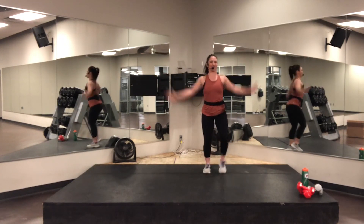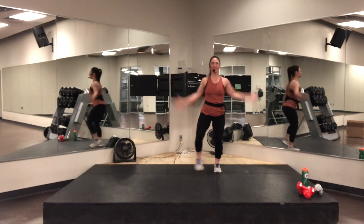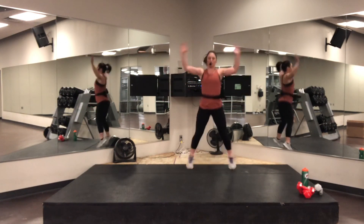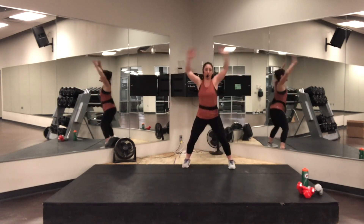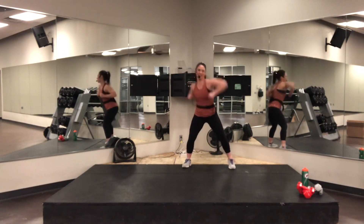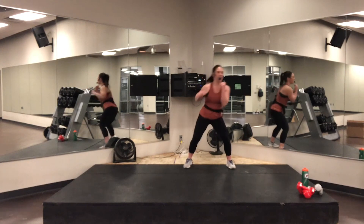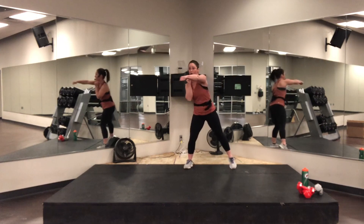Jumping jacks — option one. Good. Ease into it. If you're ready for the next step, take it higher. Good. Nice and easy — your kneecaps need to be soft. Pause and punch. Good. Nice and easy, control. You've got a beat going on those doors — plant your feet a little quicker.